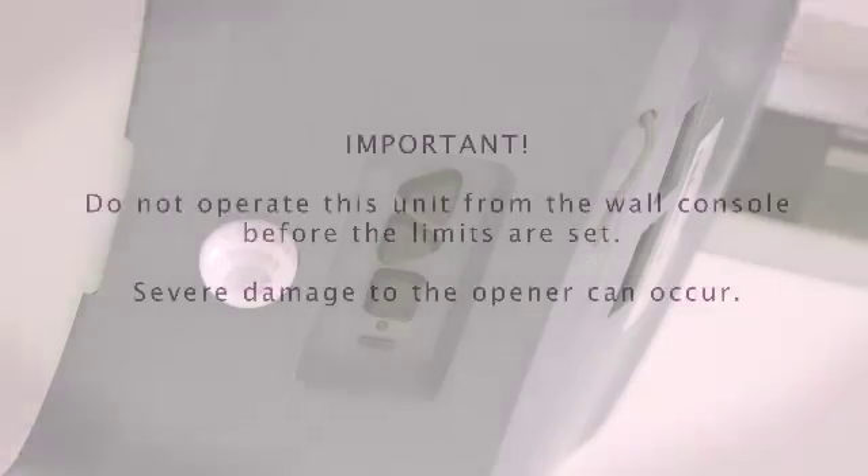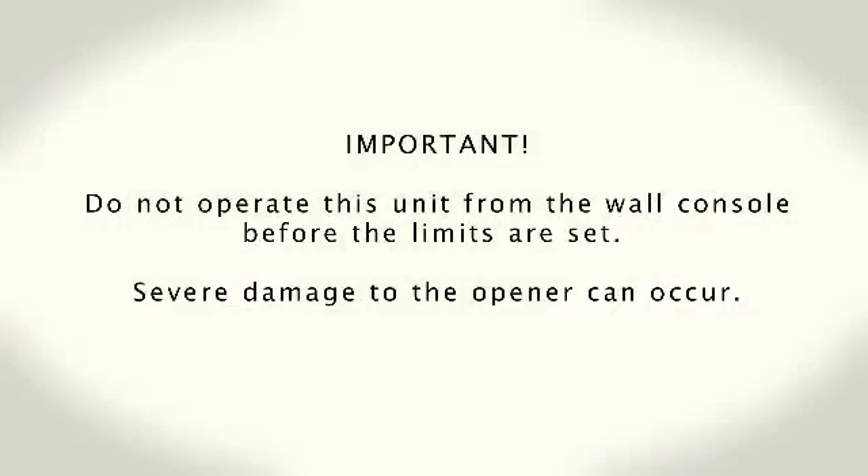Also, keep in mind these additional points when setting the travel limits. You have 30 seconds to execute each step. If you see two solid red or flashing LEDs on the opener, you have run out of time and must go back to the beginning of the step and start over. You can restart as many times as necessary. Do not operate this unit from the wall console before limits are set. Severe damage to the opener can occur.